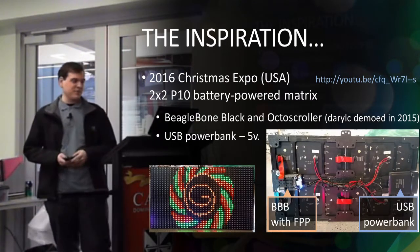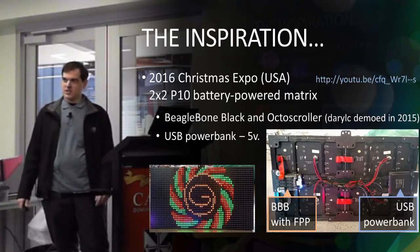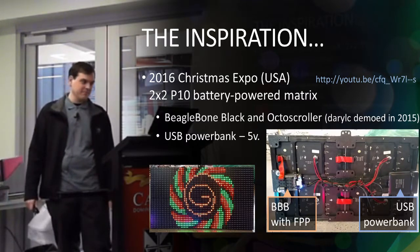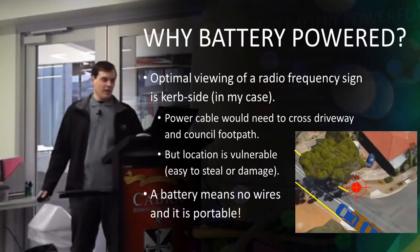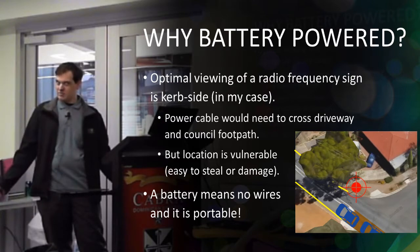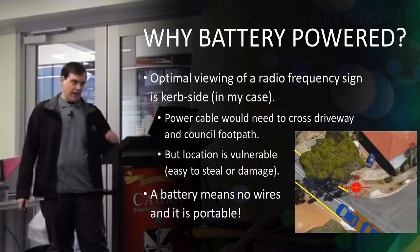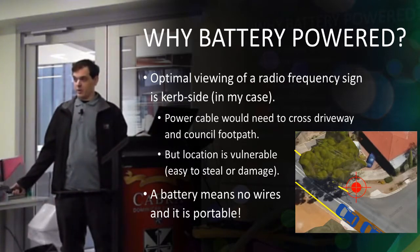This is my inspiration. At the US Christmas Expo last year, someone had a 2x2 P10 battery-powered matrix with an octoscroller, and Daryl demonstrated the octoscroller a few years ago without the battery. At my place it's on a corner and I've got yellow lines outside the house so people can't really stop right in front, and having a Tune 2 sign in the display, people are not going to be able to see it very well.